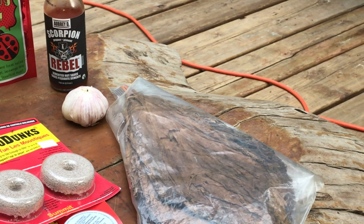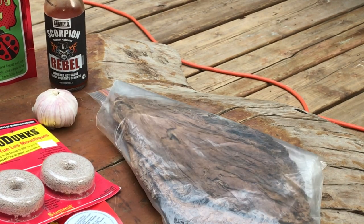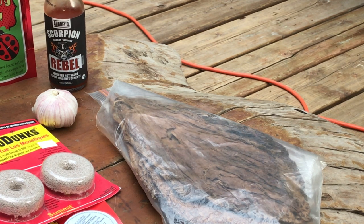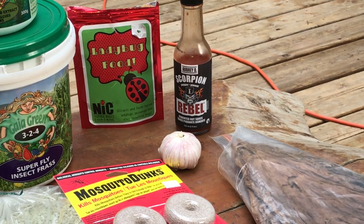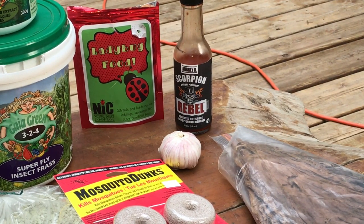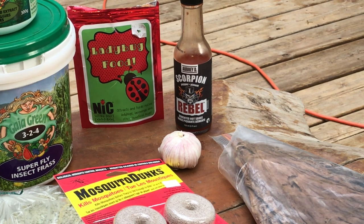I also recommend checking out my recent pesticide video — it's made from garlic, hot sauce, and tobacco. This is organic homegrown tobacco; if you don't have this, it might be hard to find an organic nicotine source. Tobacco or old cigar butts can be boiled down and left to sit for the nicotine to absorb into the water, then used as a root drench or foliar spray. The same goes for the hot sauce and garlic. If you use any of these methods on your root system, I recommend following it with a compost tea to help rejuvenate the microbial life in your soil, though these are still fantastic options for foliar spraying.